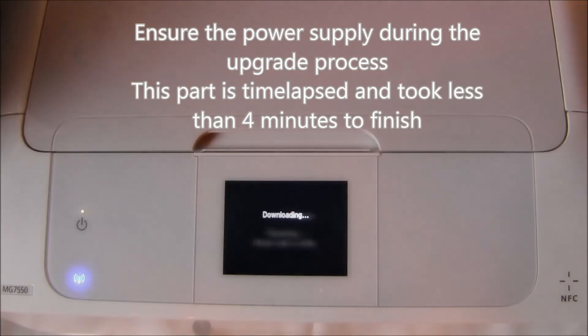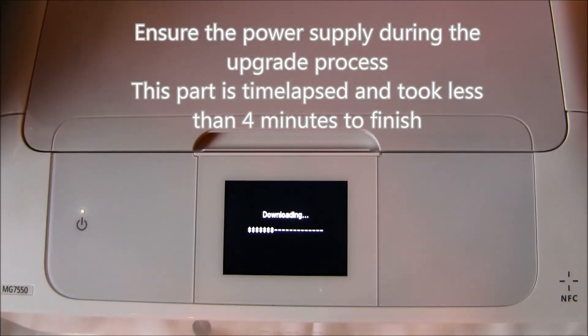The firmware upgrade process will take about 4 minutes. During this time, ensure the power supply.